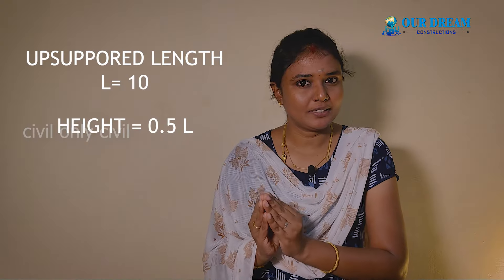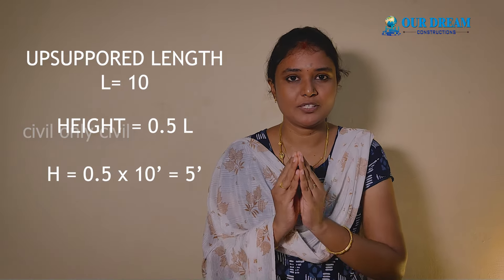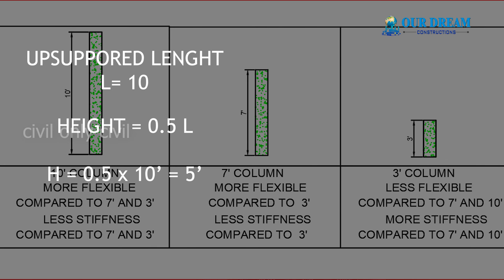If you want to join through lintel, the effective length is in the analysis software. A column is not supported by the unsupported length, but the distance is 10 feet. If you want to join through lintel, you can have 0.5L — that means 0.5×10 is 5. If you put through lintel, you will pass it at 7 feet and 3 feet.